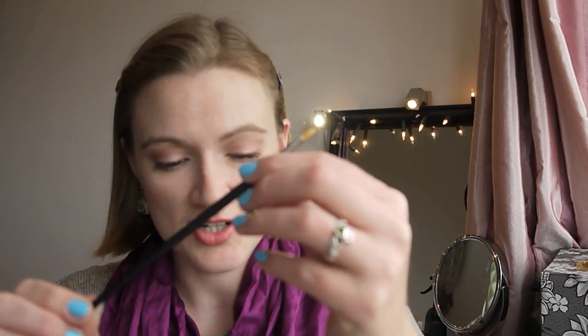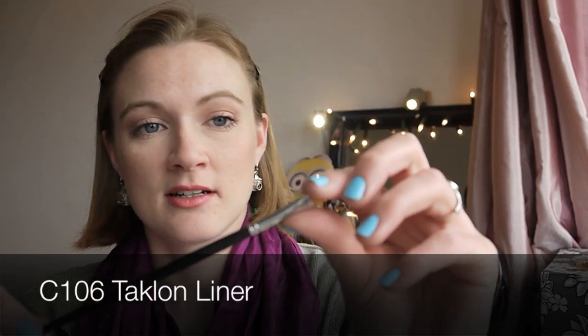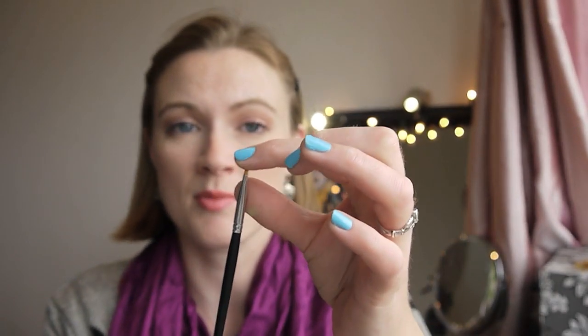I have another angled liner brush, the C106 talon liner. It isn't the most narrow brush either, but it does come to a point at the top. It washes well and picks up and applies product really well — no fault with this brush at all, it's just slightly big.